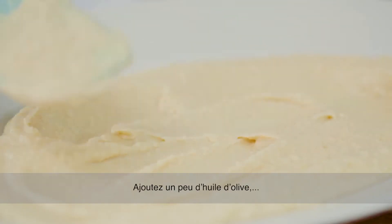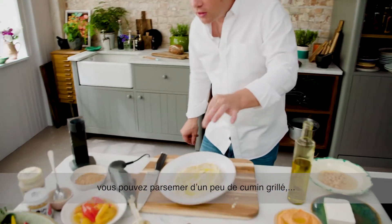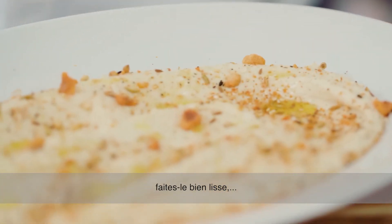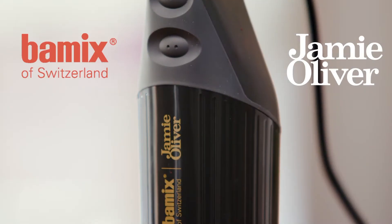So simple. Add a little olive oil. And then if you had nuts or a little spice, you could take a little cumin that's been toasted on top. You could take a little dukkah. Make it up, have fun with it — it's homemade, you do it your style. If you like it silky smooth, make it silky smooth. If you want it chunky, make it chunky. Gorgeous, delicious, simple things with Bamix.